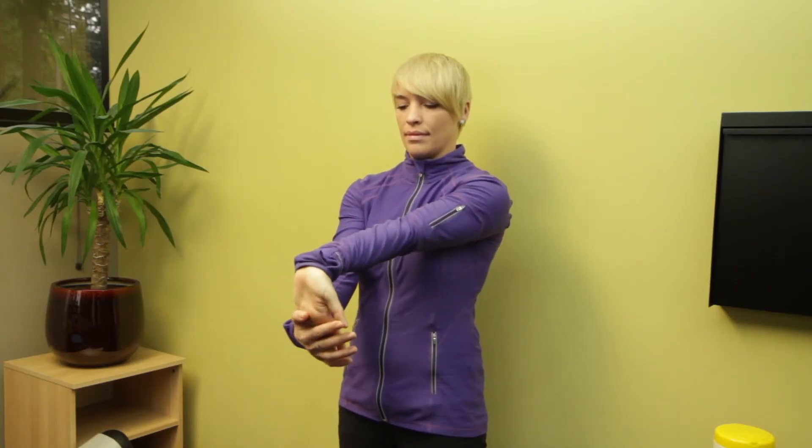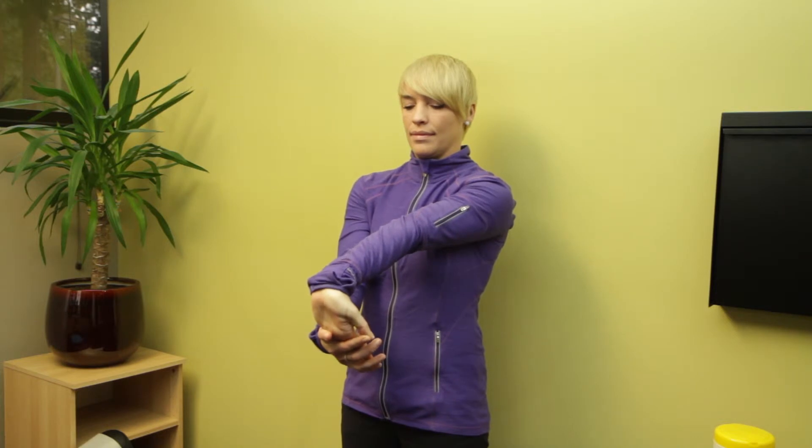To switch to the flexor stretch, you want to bring your fingers up the opposite way, spread them nice and wide, and then pull back with your hand. You can also hook it on a desk or your chair or whatever else you can do, but you want to extend the elbow and make sure it's nice and straight. You're just going to hold wherever you feel the stretch, be nice and gentle, and hold for at least 30 seconds.